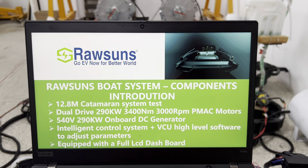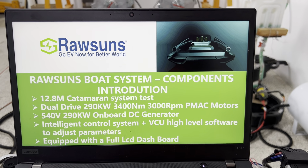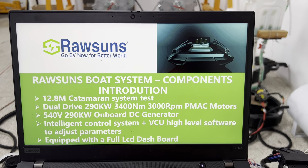Hello, today we are going to introduce RoSan's Bolt system. The first part is component introduction.